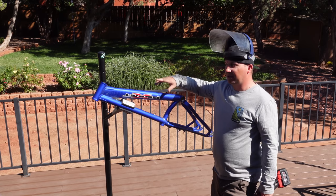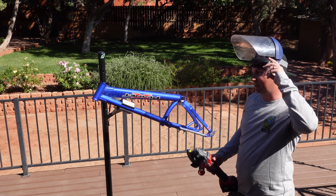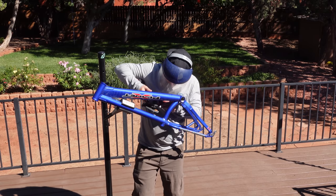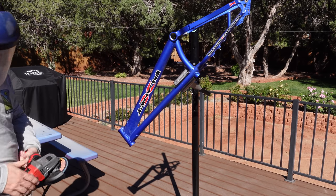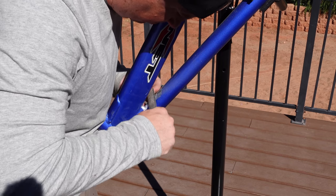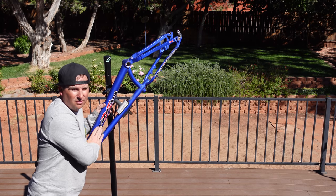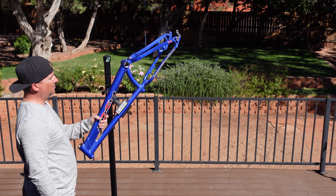I just weighed this frame and it comes in at 4.07 pounds — super light. Hopefully it's not too light and can withstand the abuse of some trials riding, but I'm not going to be doing anything huge so I think it'll be fine. Got those mounts shaved off pretty good. Now I'm going to sand it down, get the bumps off where the graphics are, smooth them out, and see if I need to do anything with putty to make it look a little bit nicer.